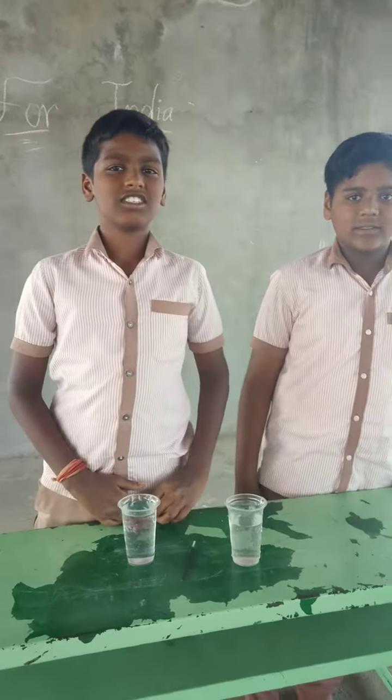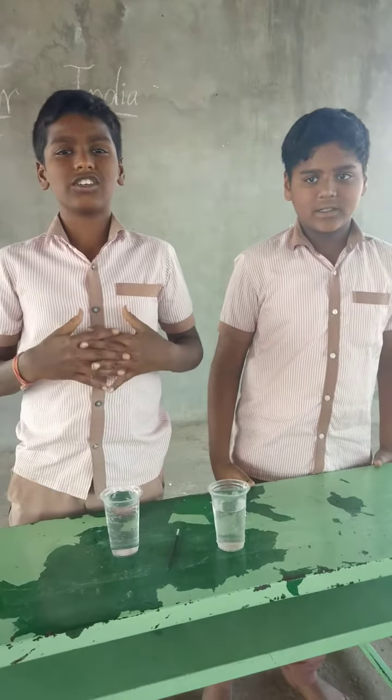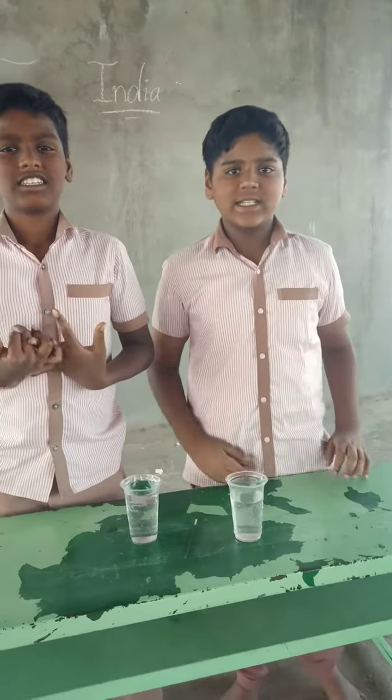Hi friends, my name is Dhanush. Hi friends, my name is Taitanya. I am studying sixth class in Swiss High School. I am studying fifth class in Swiss High School.